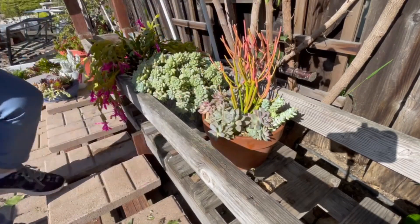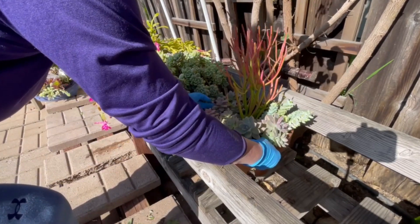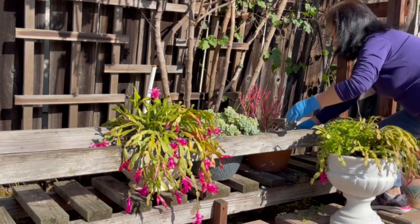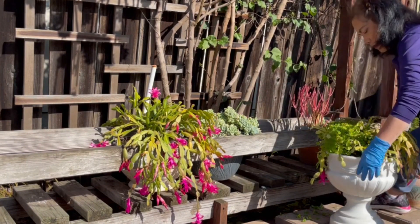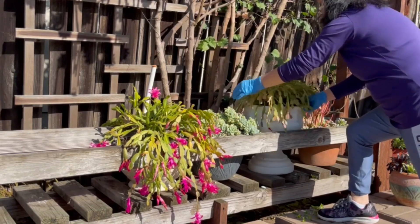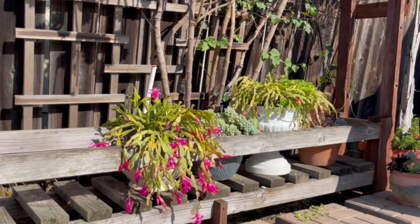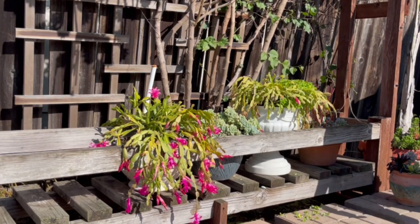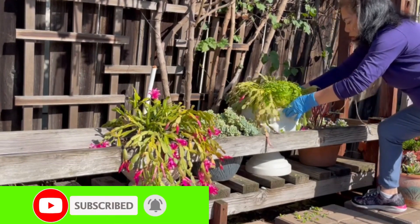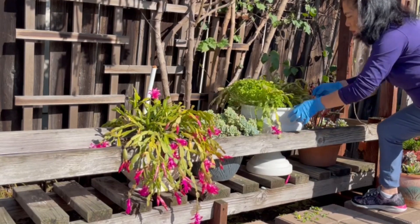There you have it folks — twelve common mistakes to avoid when caring for your succulents. Avoiding these common mistakes and providing proper care can help your succulents thrive and stay healthy. Keep in mind that different succulent species may have slightly different care requirements, so it's a good idea to research the specific needs of your succulents for the best results. Thanks for tuning in today. If you found this video helpful, don't forget to like and subscribe for more gardening tips and tricks. Happy gardening and until next time!